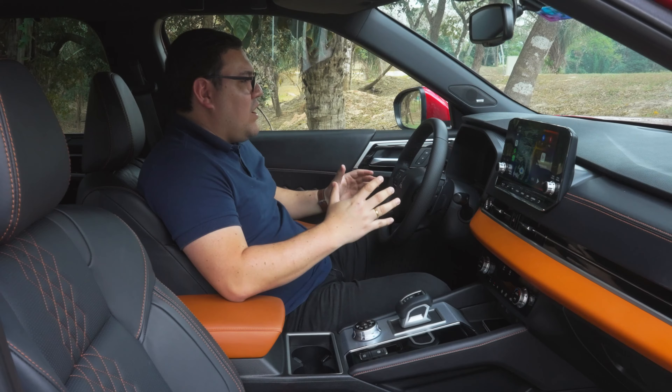Para tres personas en la segunda fila contamos con los tres cabezales y tres cinturones inerciales, aunque el túnel de transmisión puede resultar algo incómodo para la persona del centro, por lo que está destinado para dos o trayectos no tan largos. Las personas en la tercera fila deben ser de baja estatura para tener buen espacio para las piernas. El techo panorámico solar ofrece una excelente vista en viajes largos.